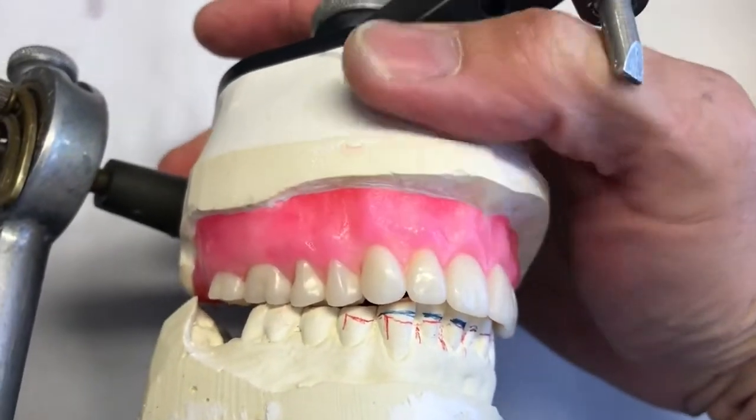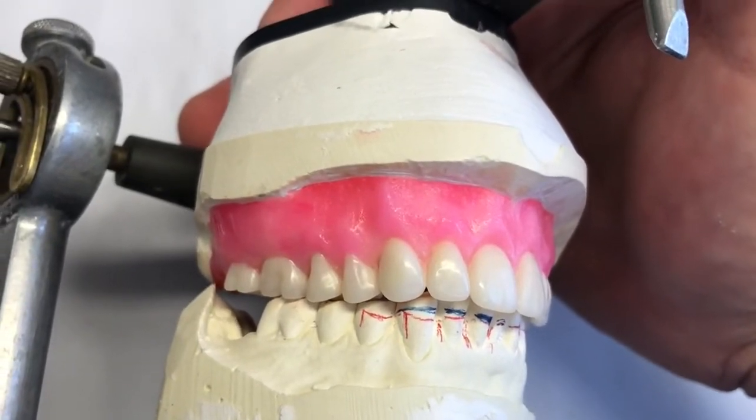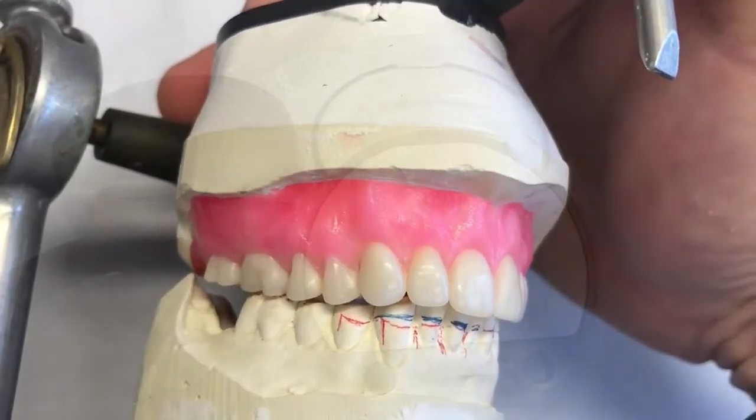Next I'll separate it from the mounting plaster, then flask it, boil it out, pack it, and duplicate it for a clear surgical guide.